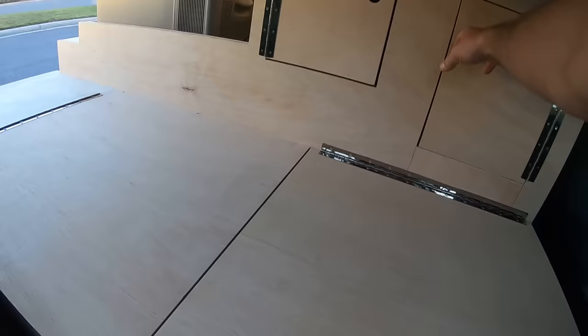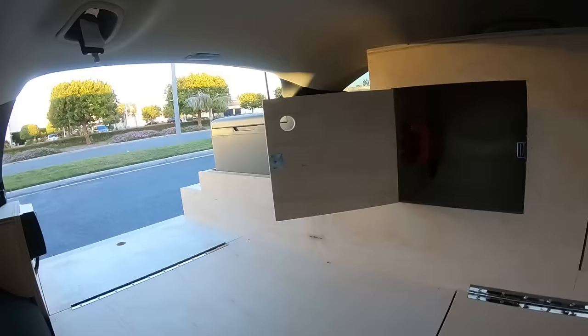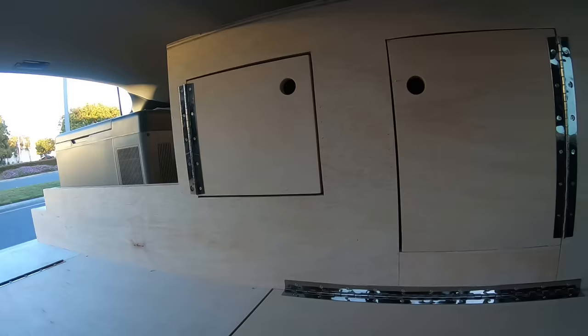There's a nice little gas shock so it goes back as far as possible and shuts nice and easy. If she puts her mattress on here, she can still access these cabinets that are on little magnetic catches. And there's the inverter for charging the laptop with a nice little shelf you can set it on.